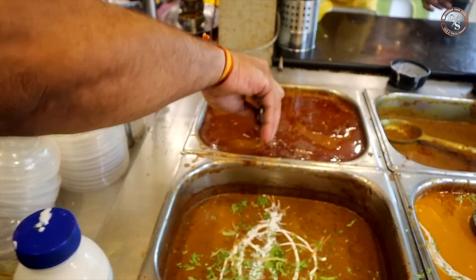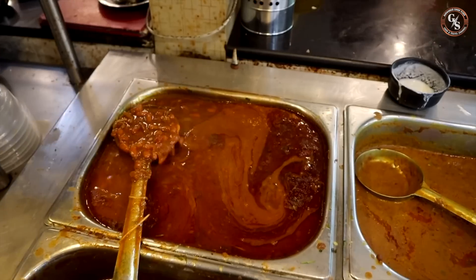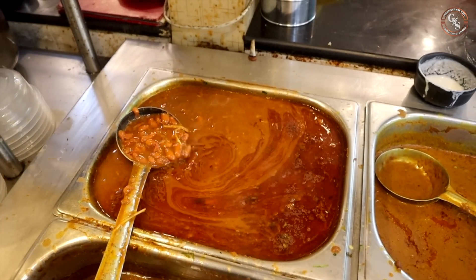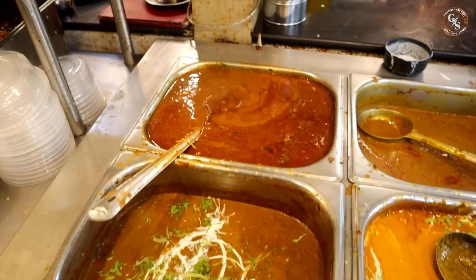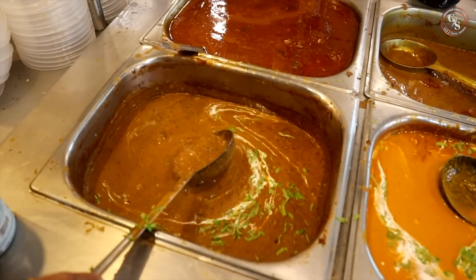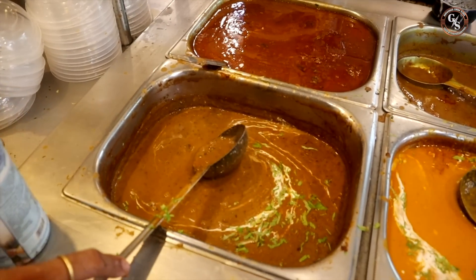This is our rajma masala. How do you use rajma? Rajma chitra. Yes. This is our dal makhani. This is our dal makhani desi. We are very famous.